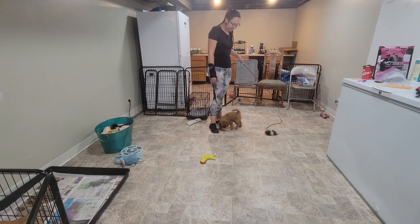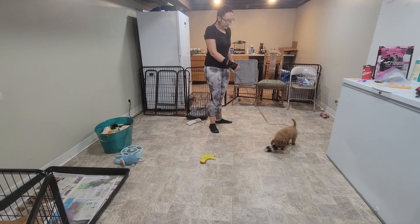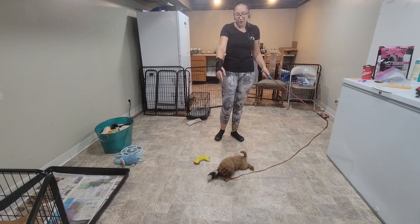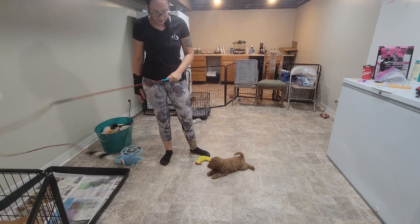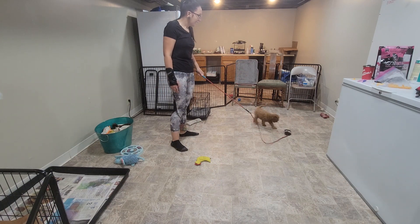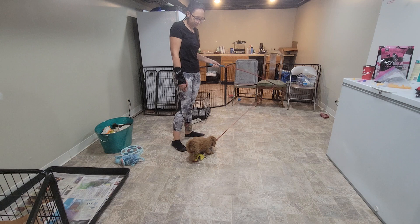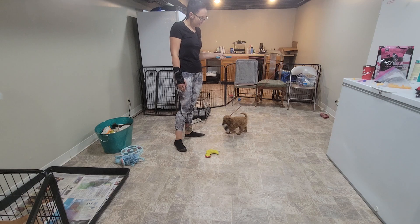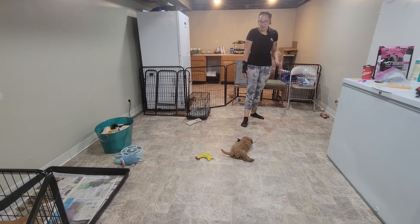The flirt pole is a nice toy to play with puppies because she's interested in the toy I'm dragging around on the ground and not trying to bite at me at all. I let her chase it a little bit and then let her catch it. It's important to do a little bit of chase, let the puppy catch it, then do a little bit of tug. If you only have the puppy chase and never let them win, it gets boring fast.